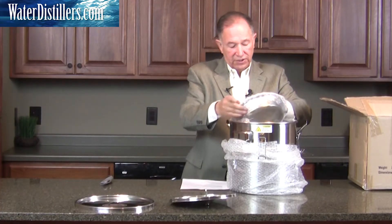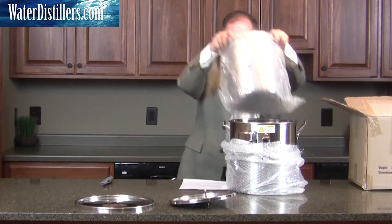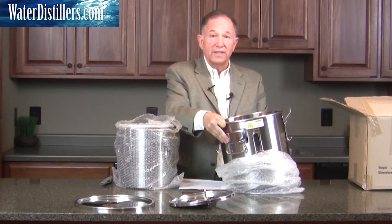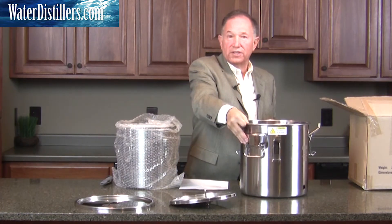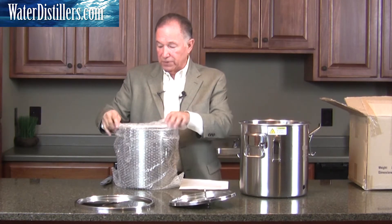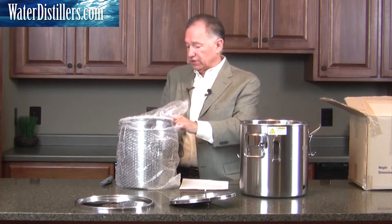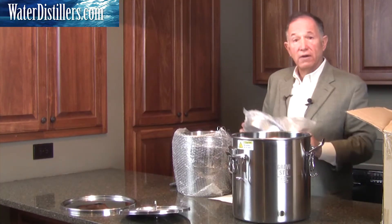Now, distillation again — in a system like this, you might say, why would I need something like that? It's a non-electric, multi-purpose water distiller. This particular distiller you can use in different areas. One of the things that makes it really unique is that most of your other survival distillers are made to just use when you're outside.